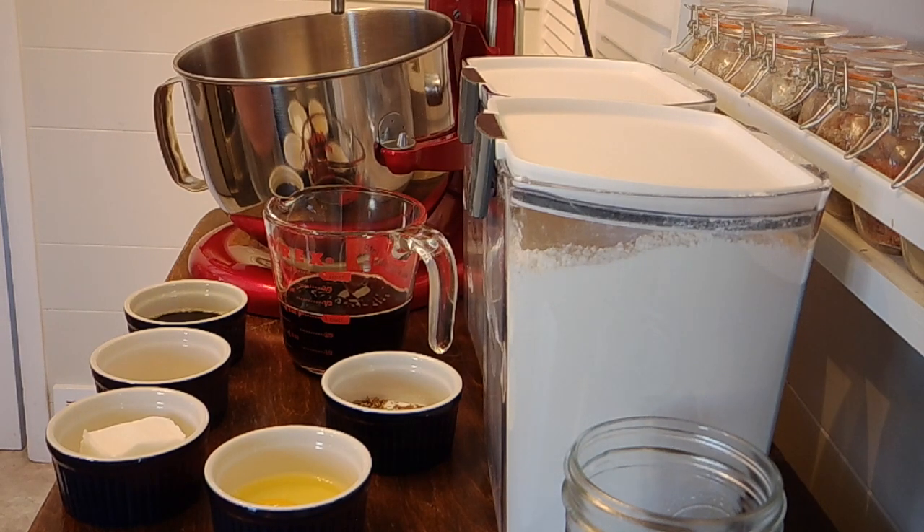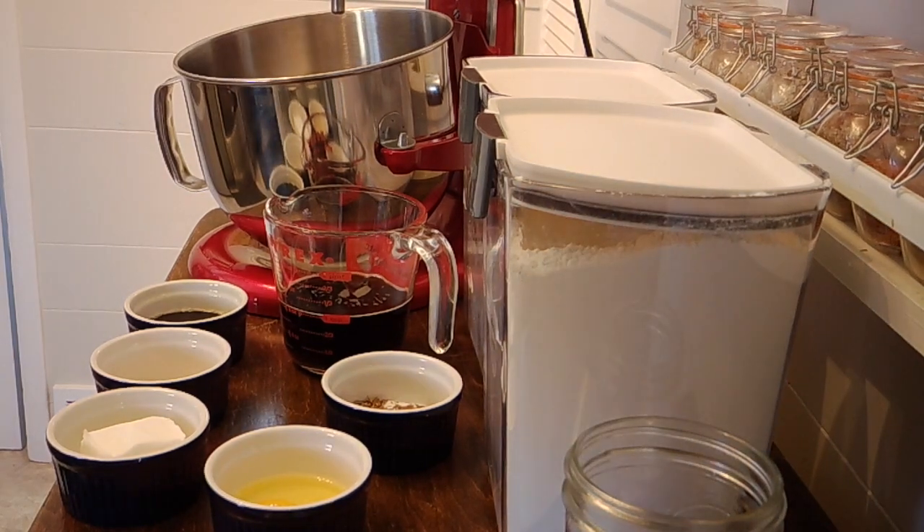Hi there folks, welcome back to Rule of Thumb. You can see it's a little bit different view today, because today I'm gonna be making sourdough. Now if any of you've been watching me for a while, you know...